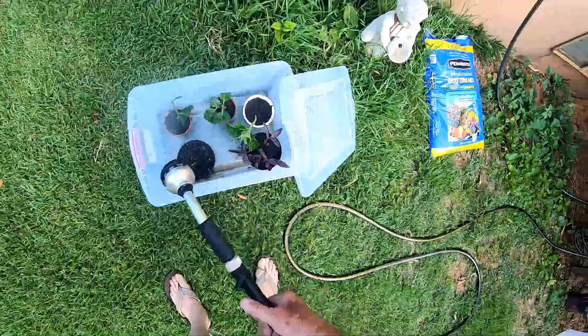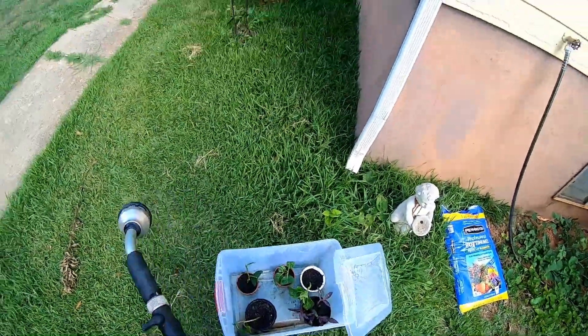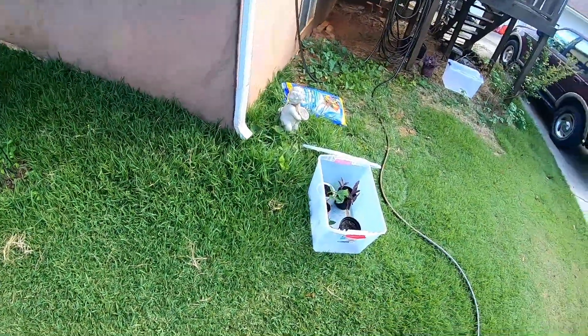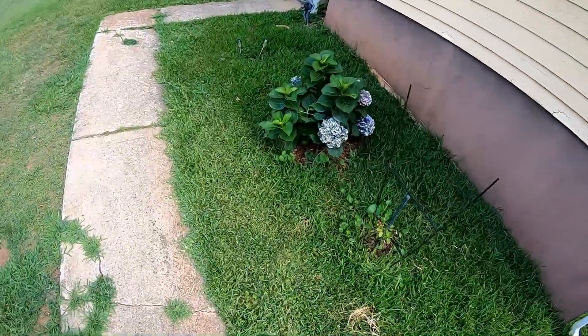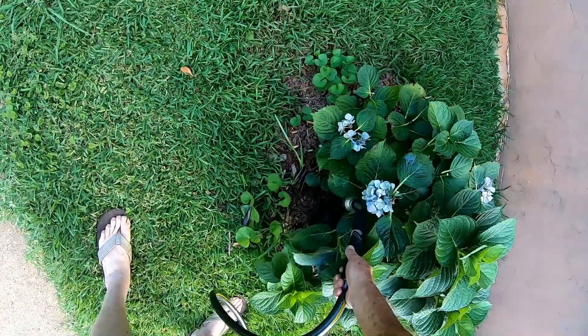Now that purple-looking thing, I don't know what it is, but I got a whole pot of them I dug up at a neighbor's house the other day. I'm going to mist this flower here each day — just make sure it stays damp.